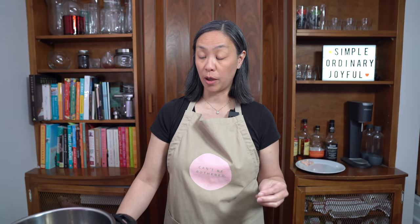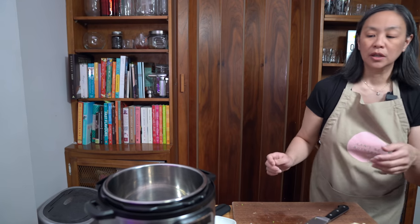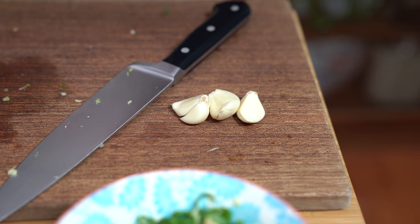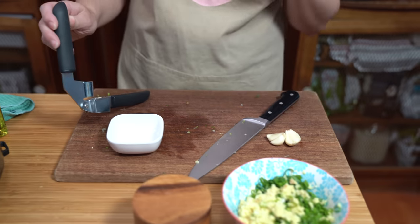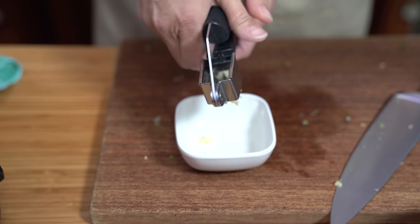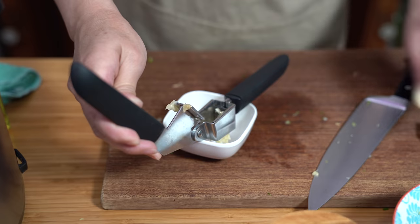I'm going to use the Instant Pot to make my rice. You can also use the stovetop, but it's easier to do it using the Instant Pot. I'm going to turn the saute mode on and adjust it to high. First, I want to heat up my oil for the ginger and green onion sauce before I work on my rice — I'm using the same pot so I don't have to clean multiple pots. While I'm waiting for the pot to heat up, I'm going to prepare my garlic. I'm running it through the garlic press — I need three cloves. This garlic is going into the rice, not into the condiments.